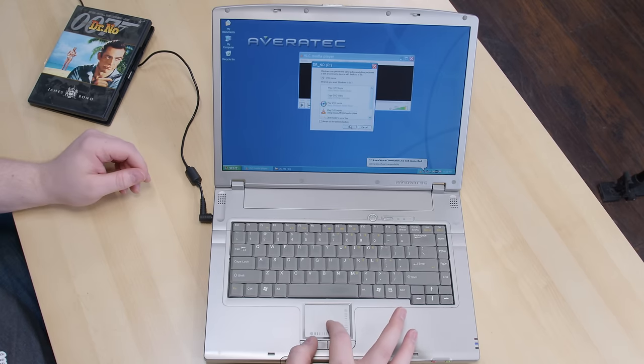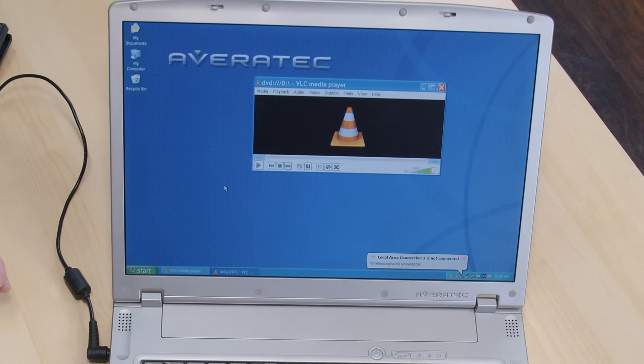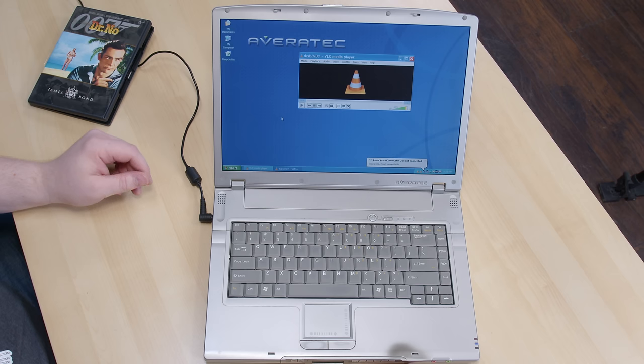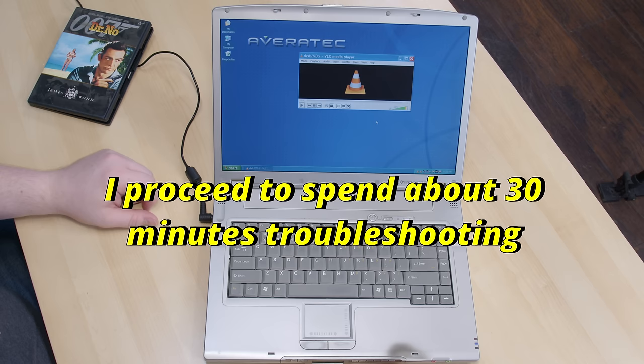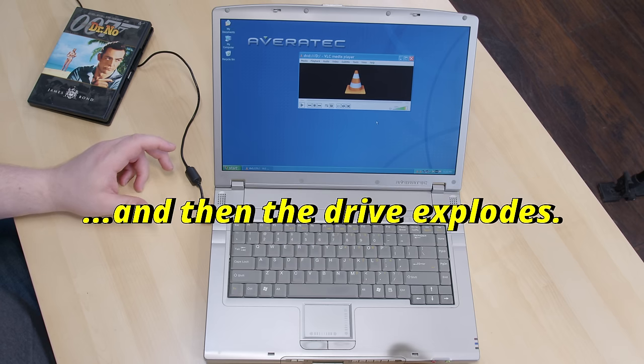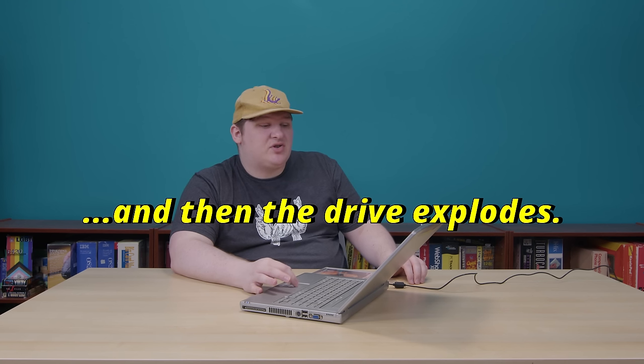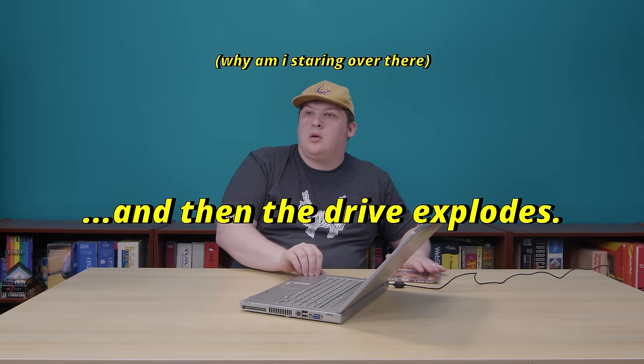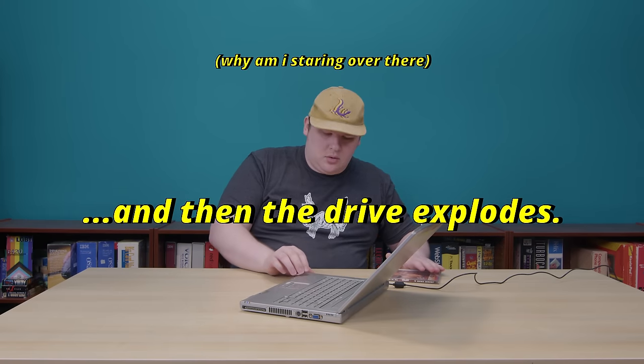If we start up VLC — this is what it's been doing, but it gets there eventually. I don't know why it takes so long; it usually does this for a bit and then just starts working. The DVD drive just died. I'm surprised this doesn't happen more often, but I'm going to have to go ahead and replace it before I can continue.